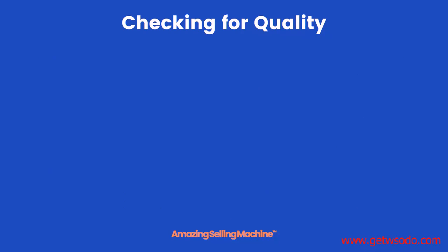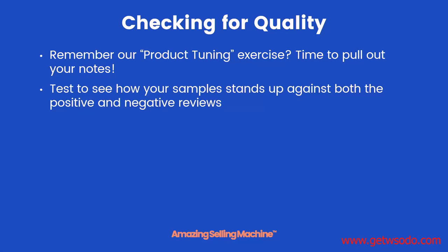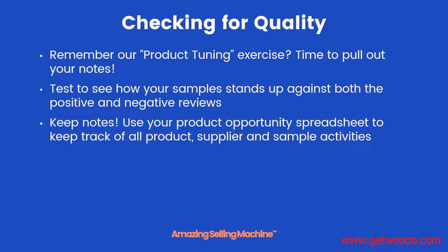This is totally fine — you just need to confirm with your supplier that these will not be a part of your final product. The next step will be to check for quality. Remember our product tuning exercise from the previous module? It's time to pull out the notes from that. You want to test your samples and see how they stack up against all the positive and negative reviews that you made notes on. And speaking of notes, be sure to keep more notes while you're reviewing these samples.